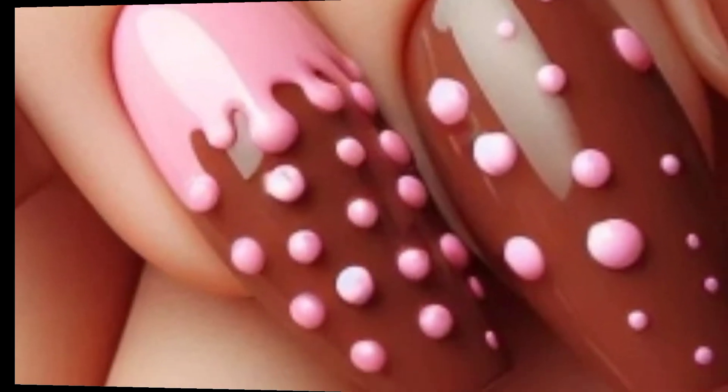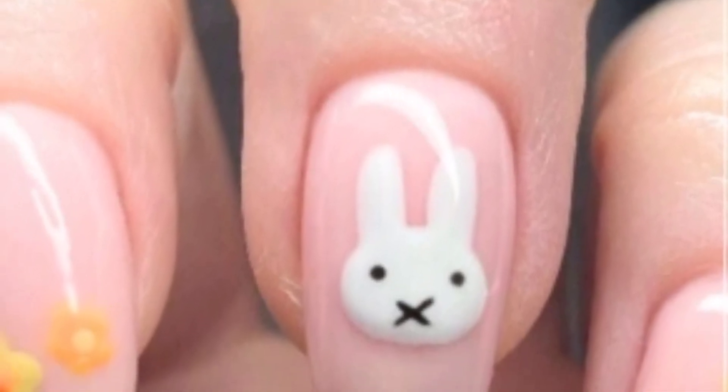Next is Easter baskets — paint a basket design on one nail and fill it with mini eggs or flowers to create a cute and festive look.